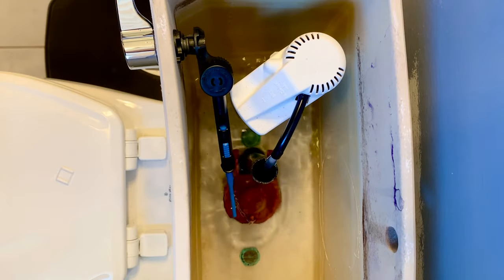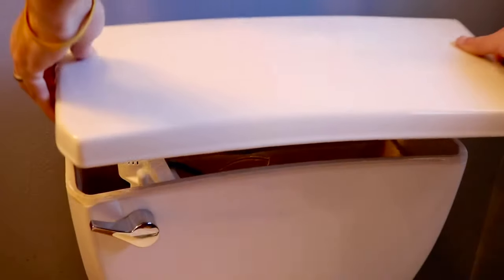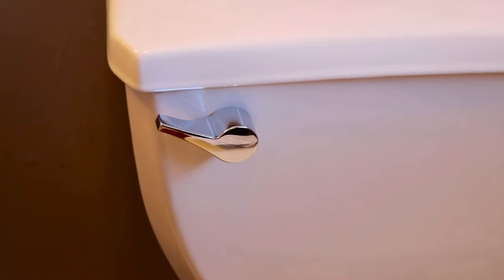If everything is working correctly, there's only one thing left to do — put the tank cover back on and you're all set. Thank you so much for watching. If you found this video helpful, please give it a thumbs up and check out all my other toilet installation and maintenance videos. We'll see you in the next one.